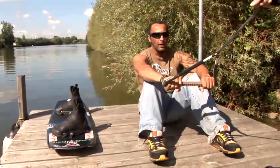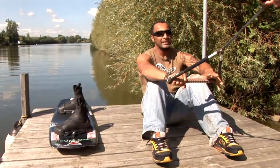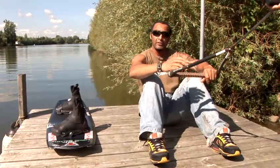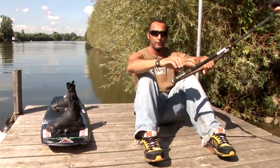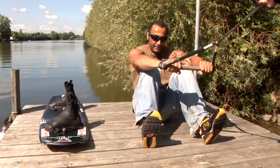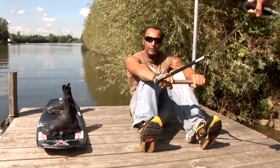First things first — how to start on a wakeboard. I usually tell people to get into the water. The board's very buoyant, so if it gets behind your feet at any point, just don't panic, flip yourself over. Knees up into the chest as far as you can, knock-kneed, elbows around your knees.